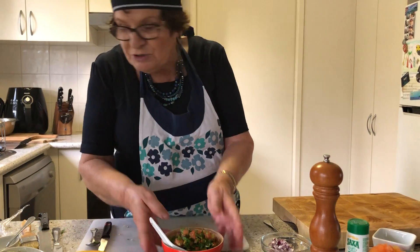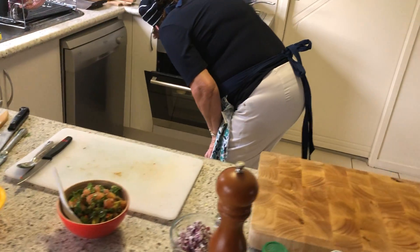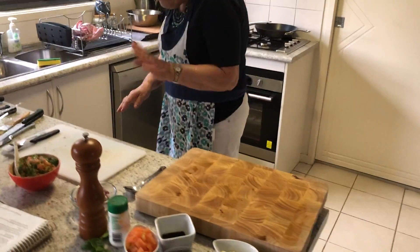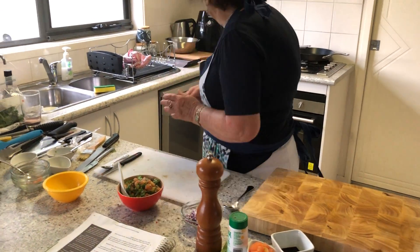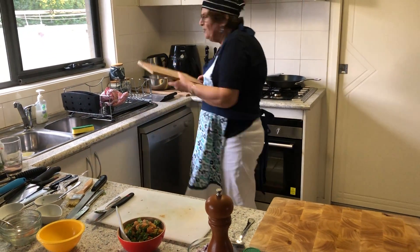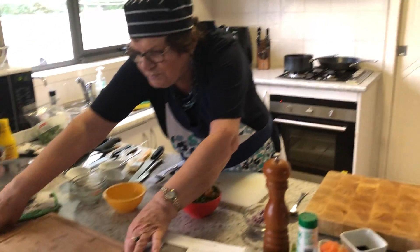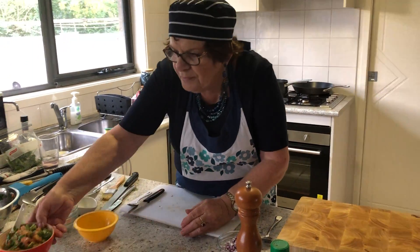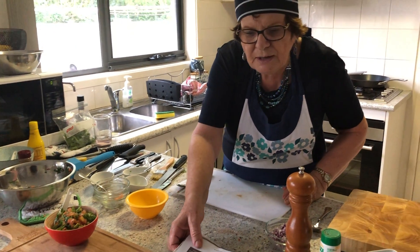The salsa is ready and we're just going to check if the pita chips are done — they're nearly ready, probably less than five minutes. I'll serve the salsa here and then place the pita chips around on the board when they come out.